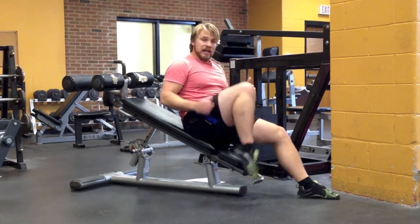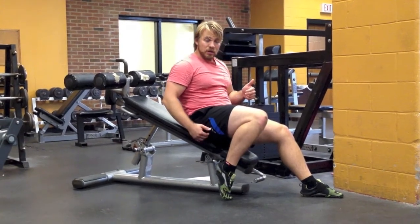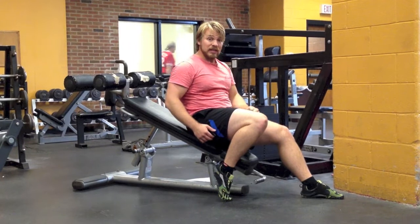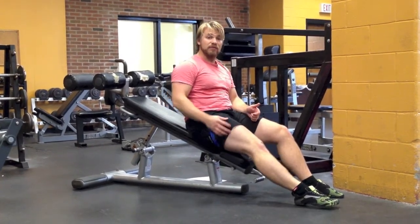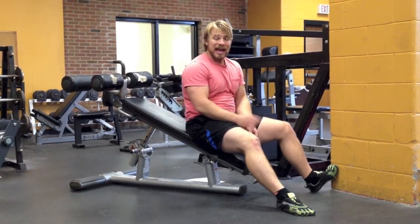Start off with your feet staying tucked in nice and tight, close to your butt. That's going to be a little bit easier and less load. If that seems too easy, you can start to slowly extend the legs farther and further out when you unroll. That'll make it harder.